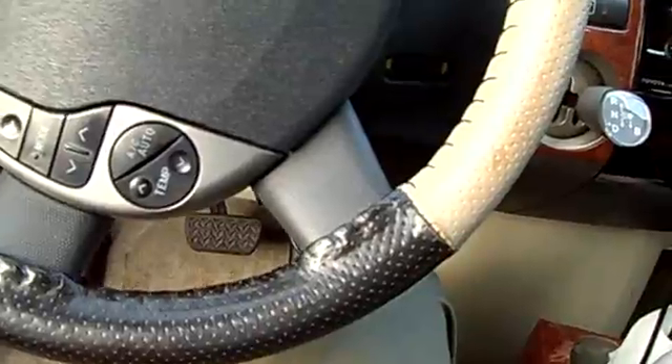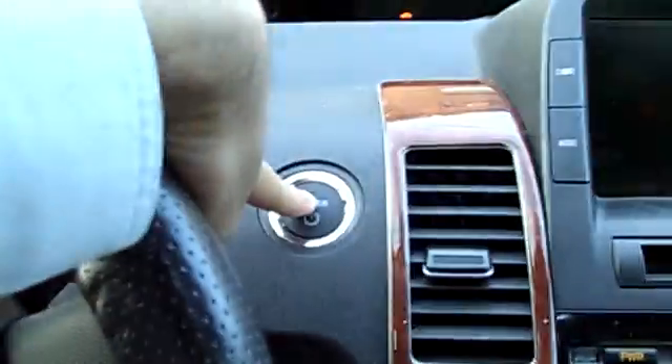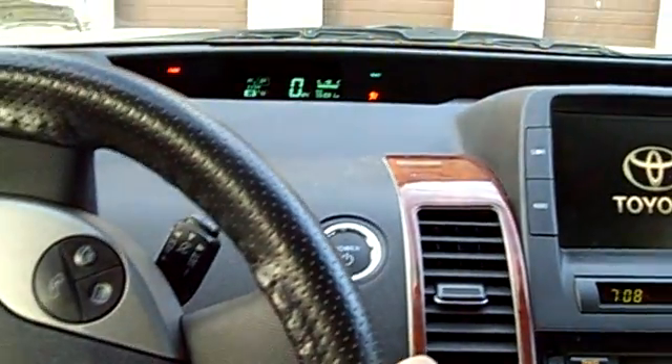Now I'm inside the car and I leave the key outside, close the door, and push the brake. It says I don't have a key — the car knows the key is outside. Now I bring the key back inside, in my pocket, close the door, turn it on, and two beeps — it's ready to go. That's it.